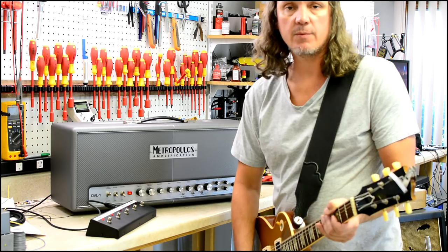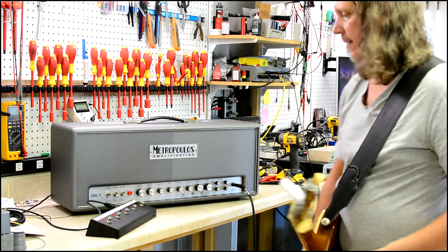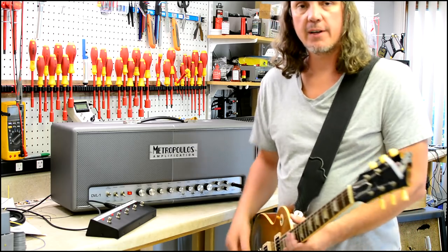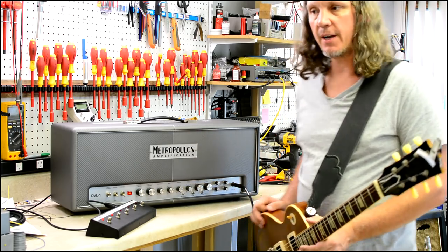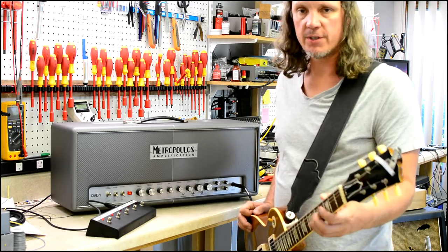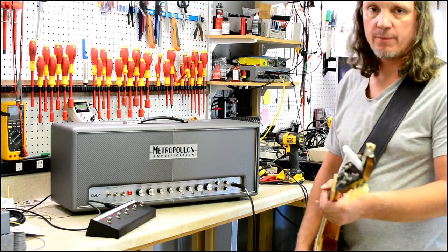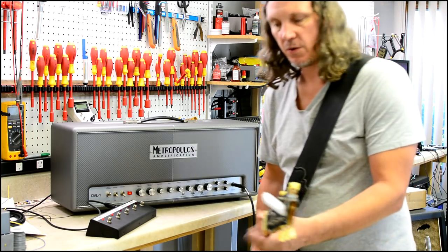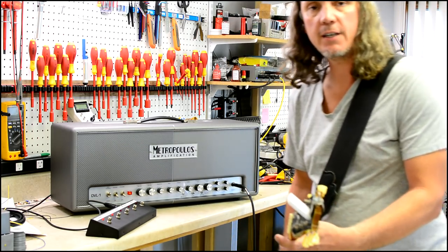He's just as happy as can be. If you need one of these things, we are building them and they are available, so just hit us up or check out the website. I get a lot of requests for Metroplex versus DVL-1 clips and I don't have a Metroplex right now, but we are going to finish one in the next week or two. As soon as I have both of those available I'll put them on the amp switcher and we'll take a listen. Anyways, thank you for watching and I hope you enjoyed.